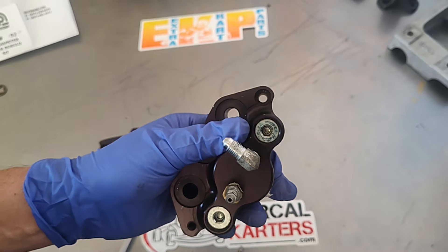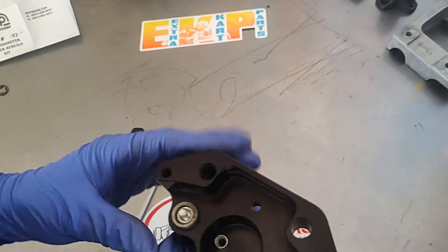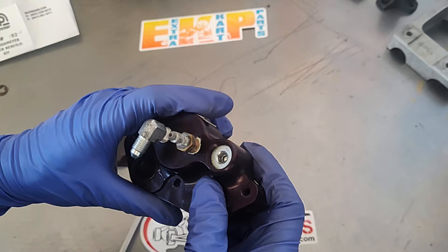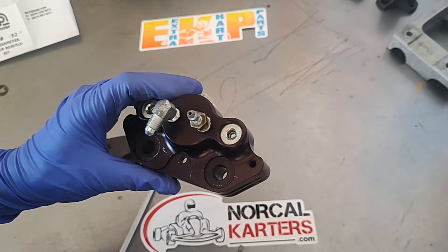If you're a local business or a kart shop and you want to sponsor one of our how-to videos, reach out to NorCal Carters. I hope this video was informative for you.